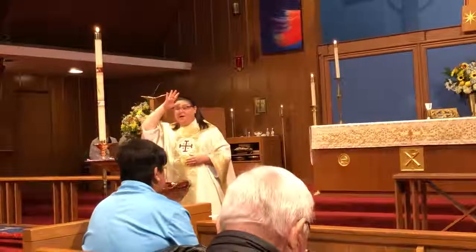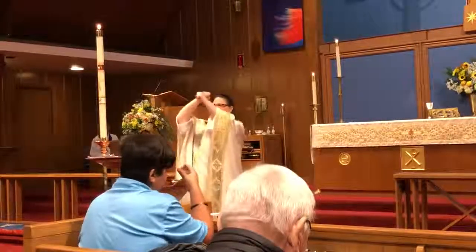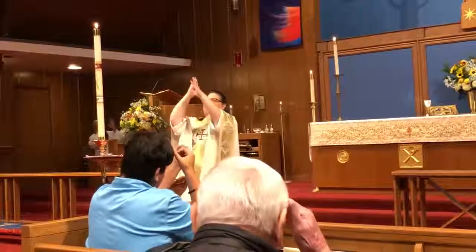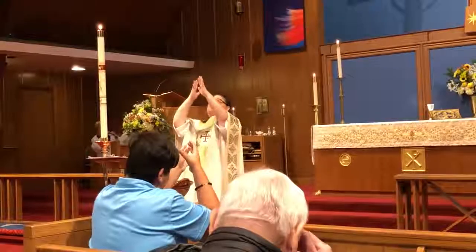But when we're talking about Father God, we take our two fists, we bring it up here, and we open it up, and it's two hands — Father. That's giving respect to our Father in Heaven.